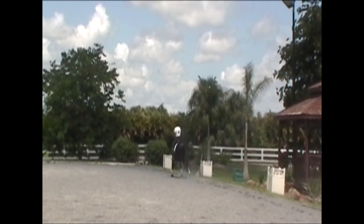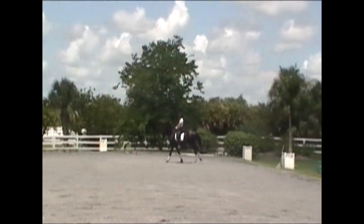On the center line, sit straight, look straight, and half halt to maintain your horse's balance.